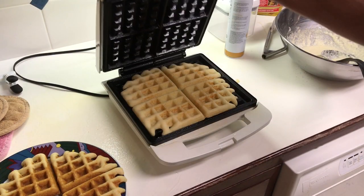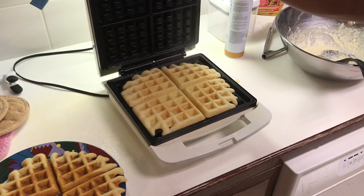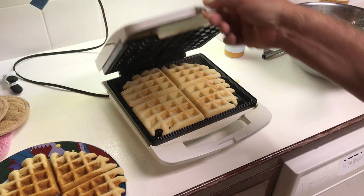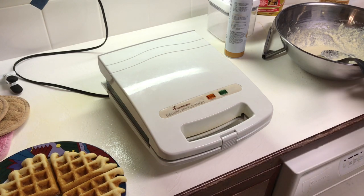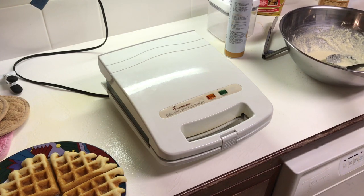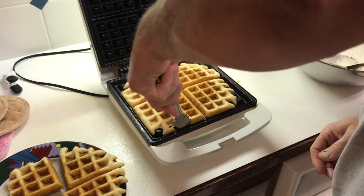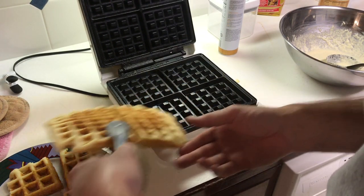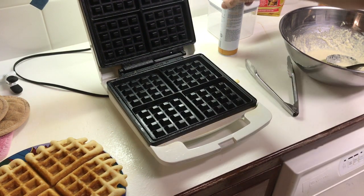Let's lower that one down and let it cook. Let's see what our second waffle looks like — that's looking good. I made that one a little bigger; I put a little bit more material in there. We'll lower the lid and let it cook a while. We still got a little bit more batter left to make a little baby one.